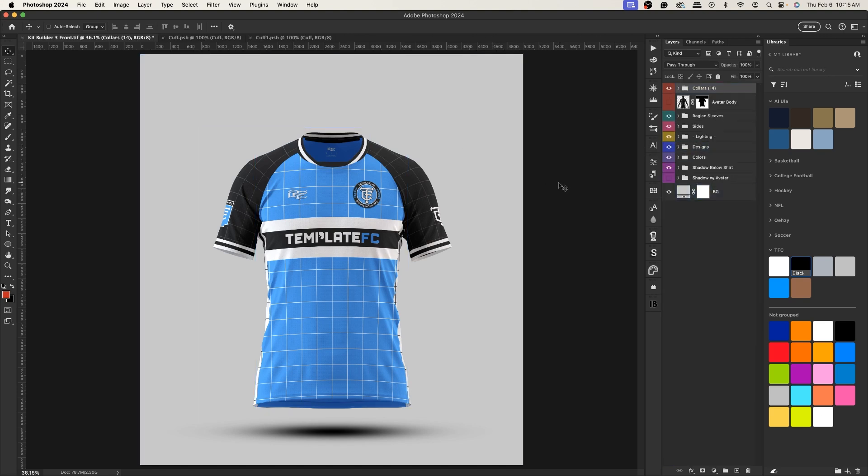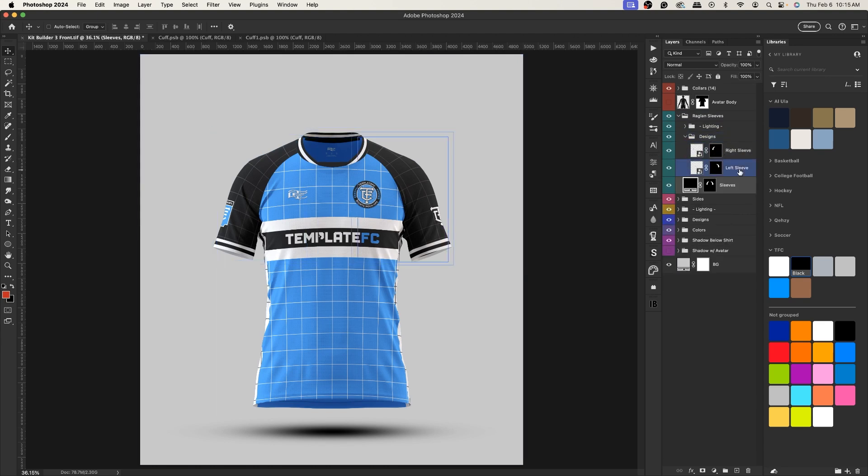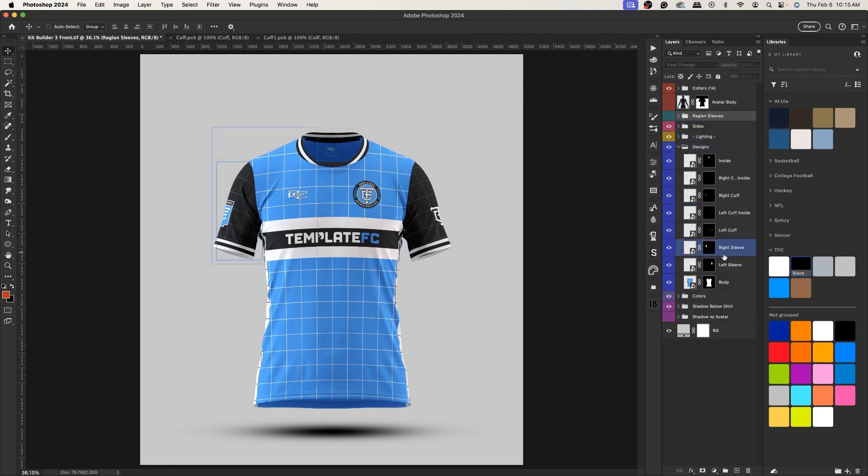Now we have the option for raglan sleeves. If you hide it, you can see we just get standard sleeves. Make it visible and it adds the raglan section. You have your color layer for those sleeves and then your design layer, and the design layer is actually the same as the standard sleeve design layers — they share the same smart object.